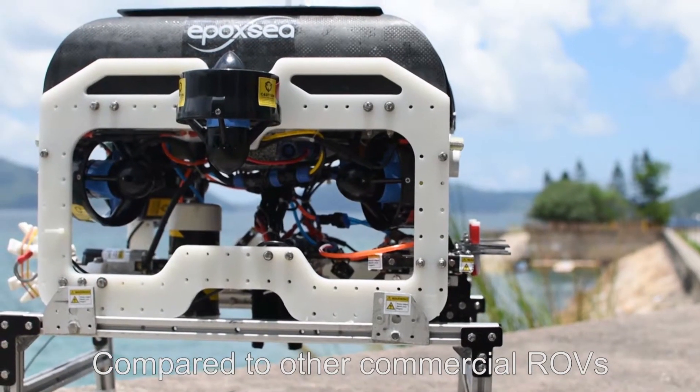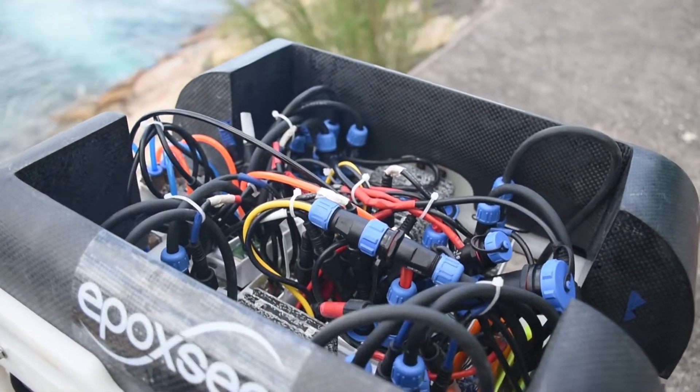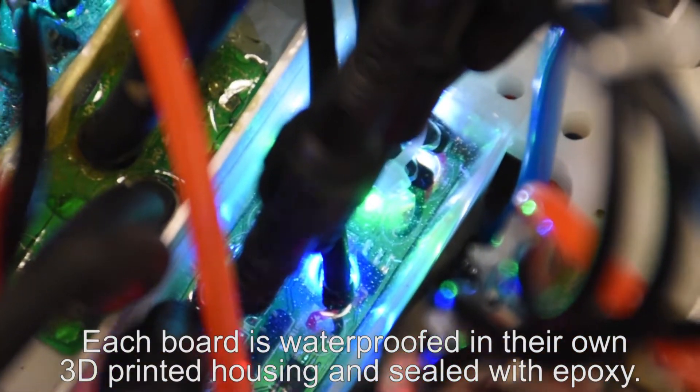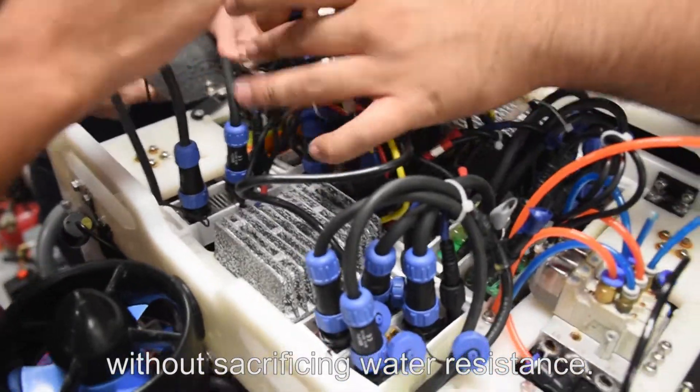Compared to other commercial ROVs that use electronic tubes to enclose all their electronics, we take a different approach. Each board is waterproofed in their own 3D printed housing and sealed with epoxy. This waterproofing technique allows for better organization without sacrificing water resistance.